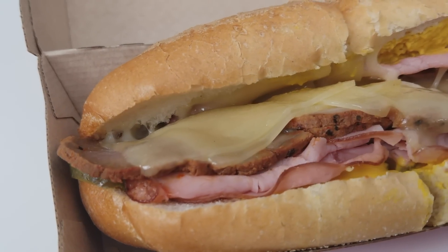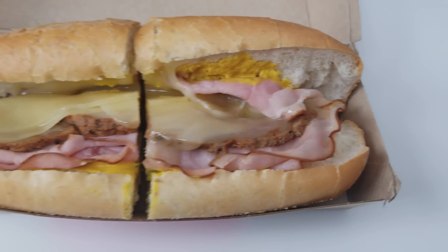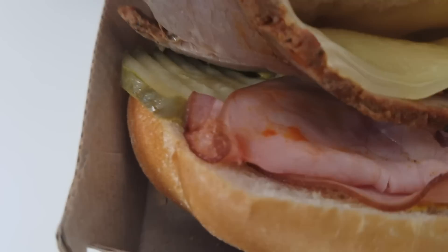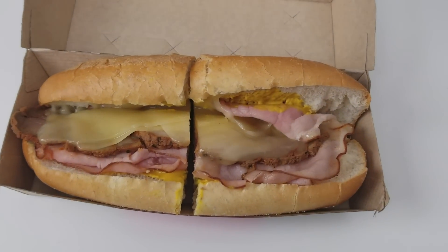Here's the sandwich — let me get you in here for a close-up. We have the Cuban sandwich. It looks all right: we have some mustard, we have some cheese, there's a little seasoning on the pork, and underneath we have some pickle. So it is the classic ingredients — it looks pretty tasty. Let's try it. It is time to try out the Miami Cuban from Arby's, here we go.